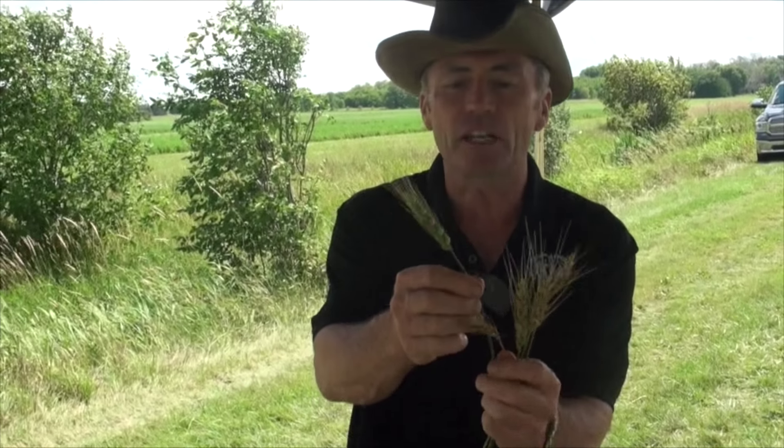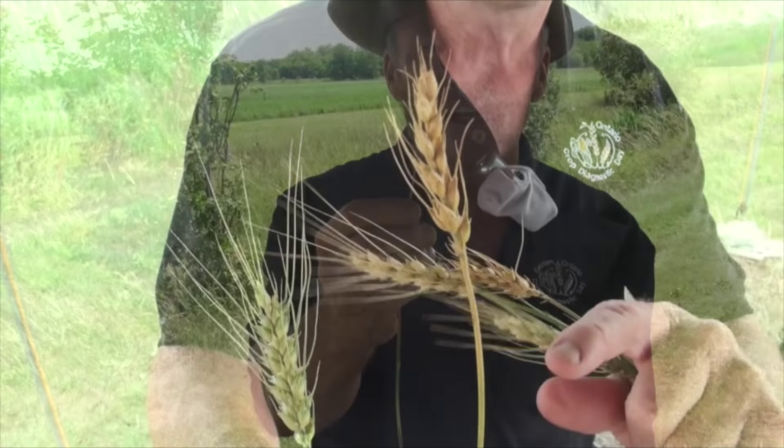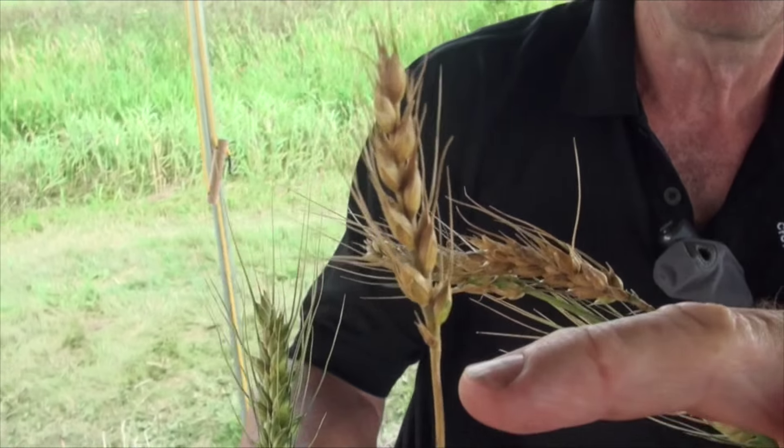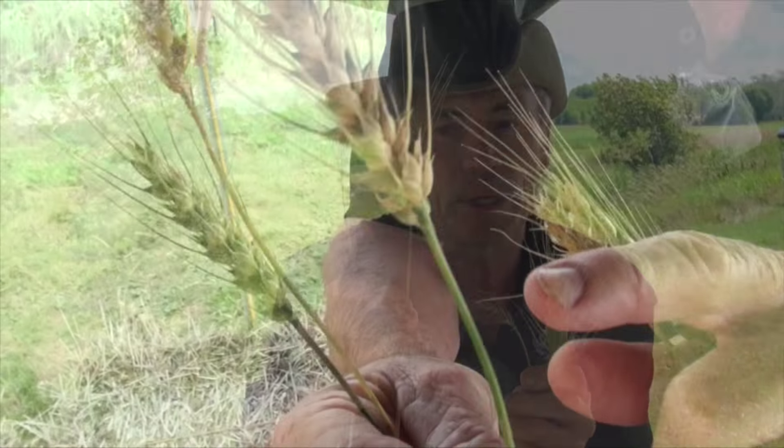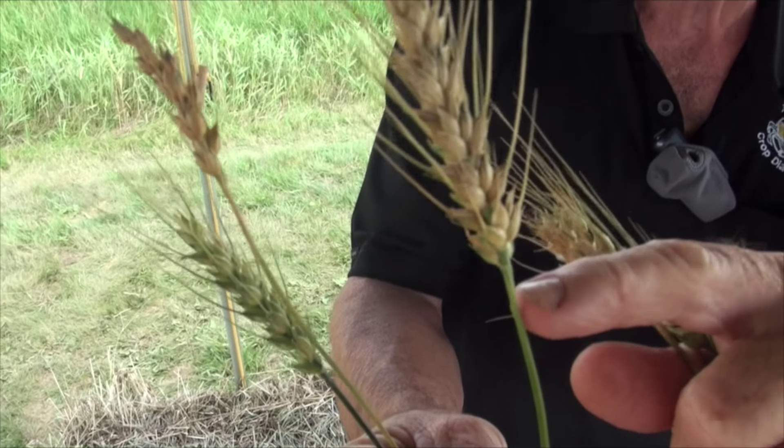The test I like far better, that is supported in the literature and makes some sense, is looking at the peduncle color change. We've talked about this before; there's been lots of chatter on Twitter. What we're really trying to get to is something like this, where we have that peduncle — the part of the stem right below the head — that has turned totally tan color. What that tells you: no more translocation. Green there in that area, you know there's translocation. This head, just a little bit of color change, we know that it's getting close.